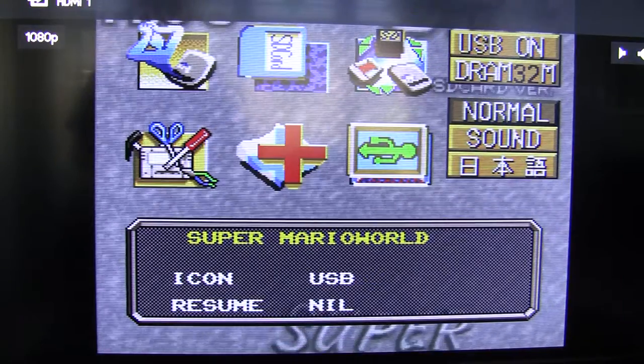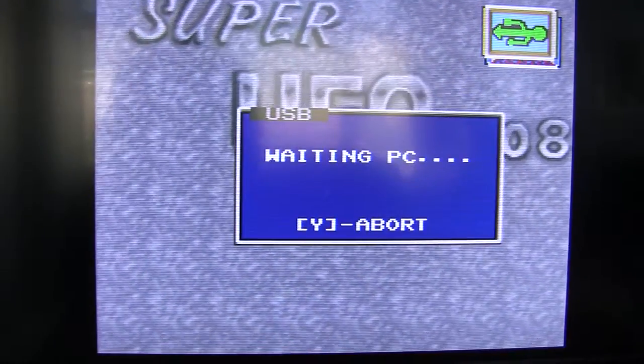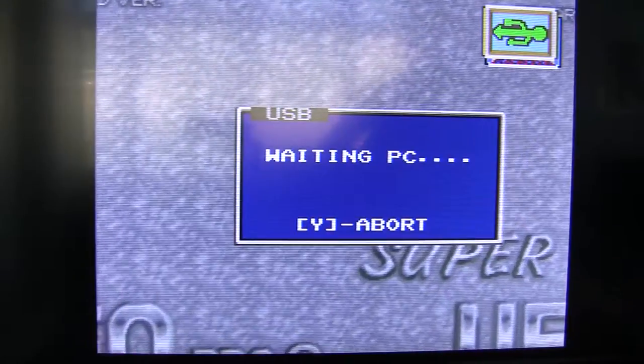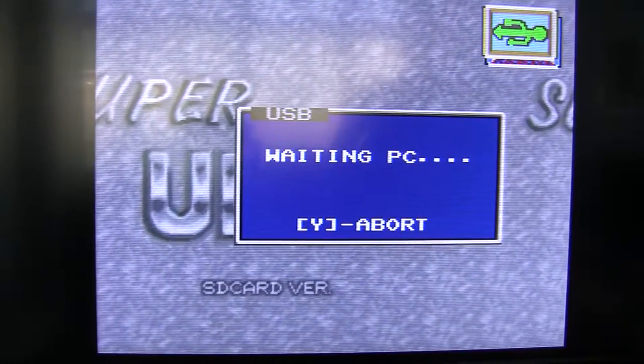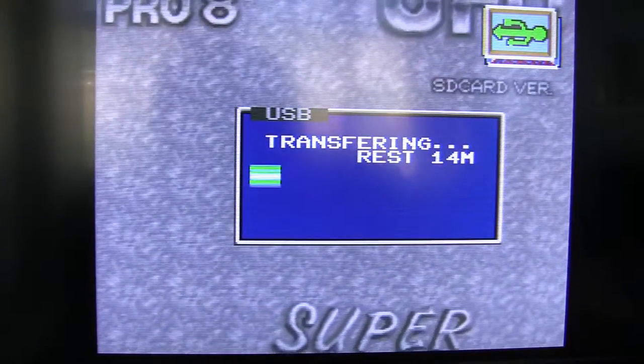What I'm going to go to now is USB mode. Now unlike the EverDrive, the USB connection comes as standard. So what I'm going to do now is go over to my PC where I've got the software and just click load. And that's now beaming down the USB cable.